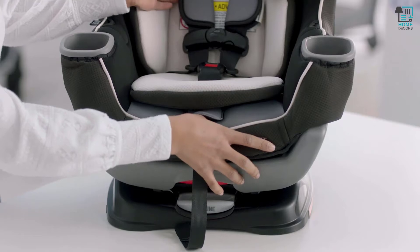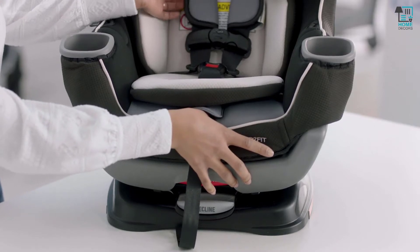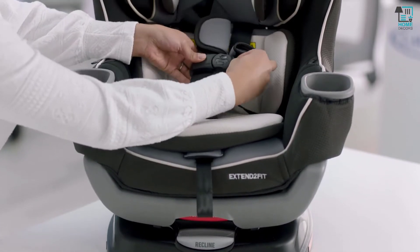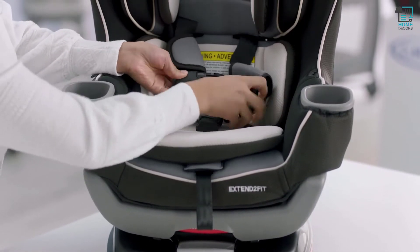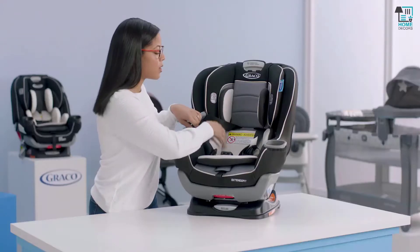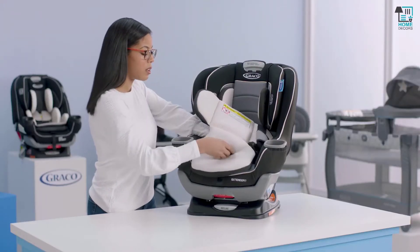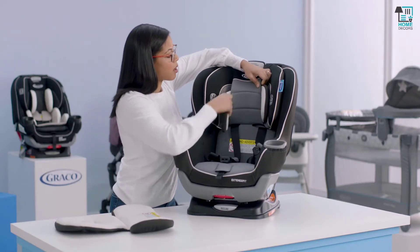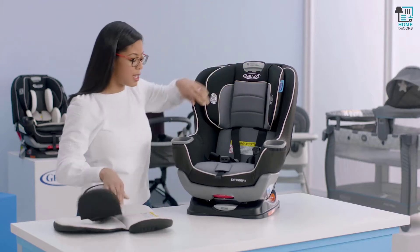What I like to do is loosen the harness strap — just press on the button in the front and pull your harness. Then you can undo your chest clip and your crotch buckle. Once you've done that, you can easily pull out the body support and make sure you work around the buckle. Then for the head support, just pull that through the slot, and that comes out nice and easy.